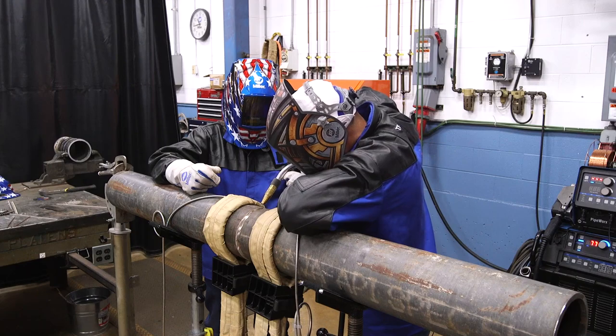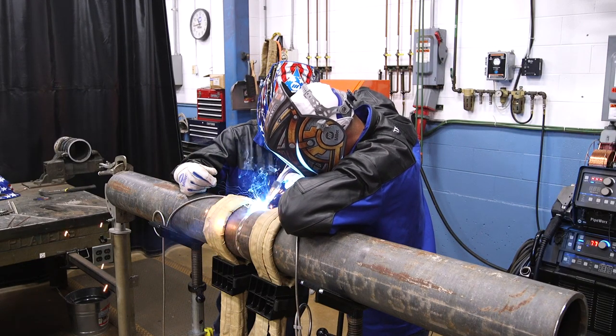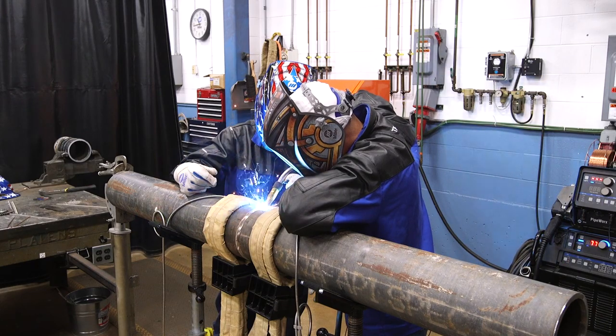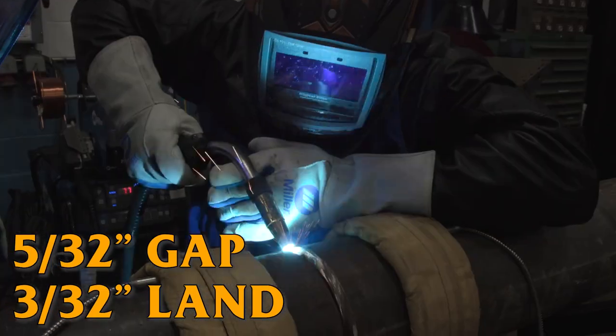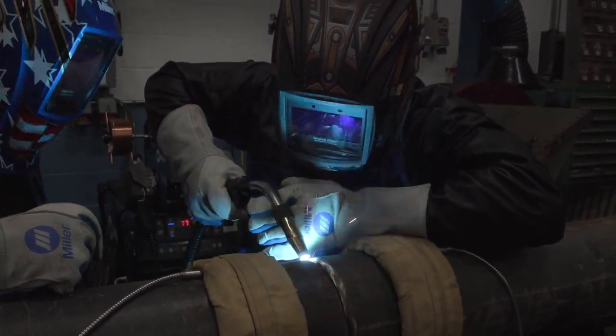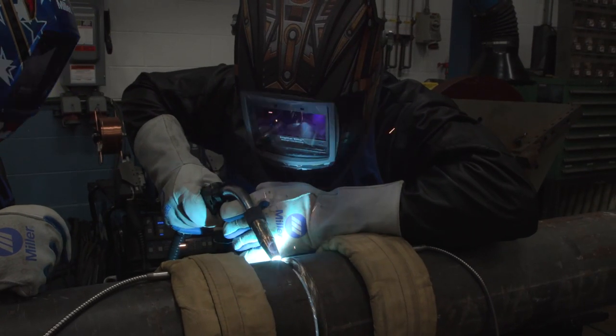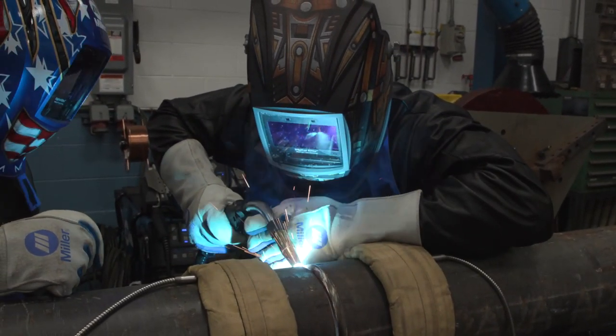We're ready to weld now. We feather our tacks, so we're feathering as we're going. We are going downhill. Our wire speed is set up at 175. Gap is about a 5/32nd. Land 3/32. For being a 9% chrome wire, this runs a similar technique as we did with the carbon 70S-6 wire. It's the same process.